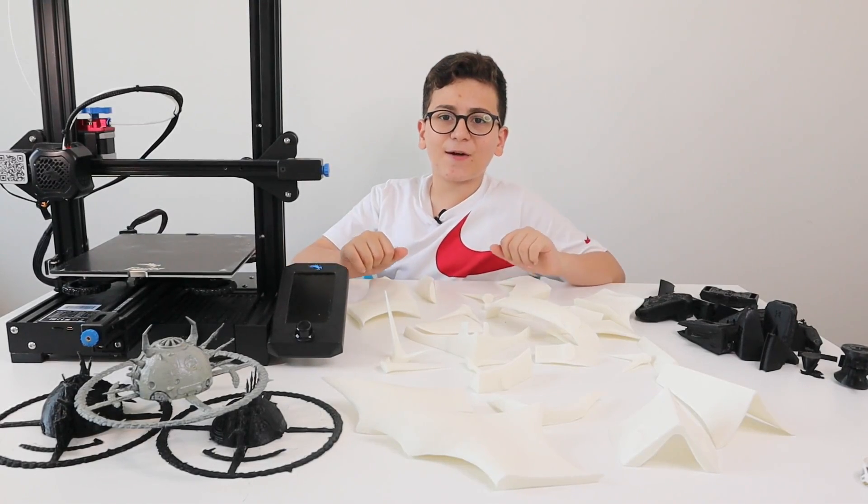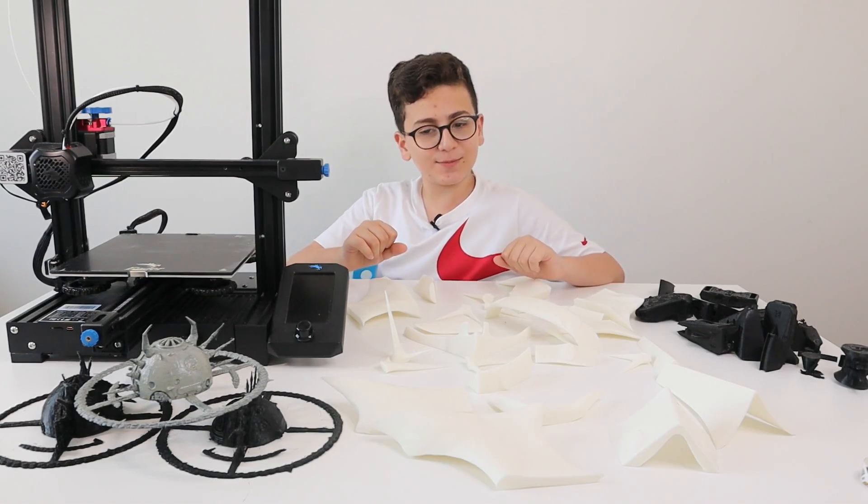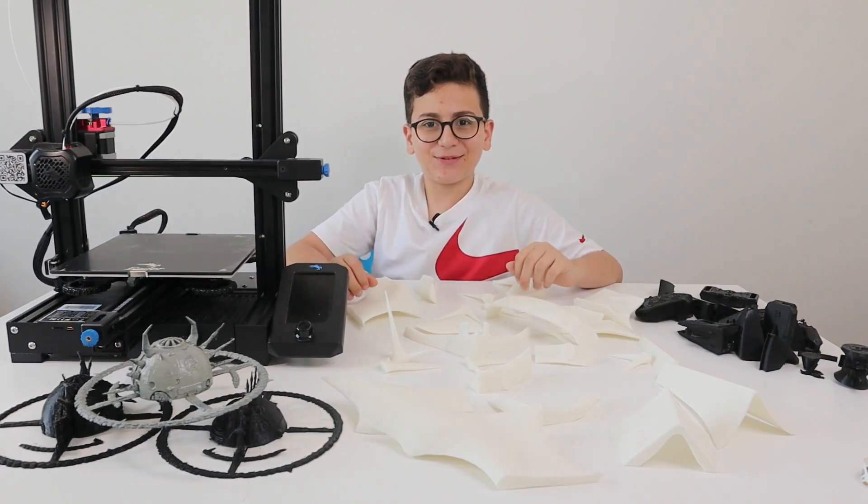Hello everybody, welcome back to another episode. Yes, I'm back — 3D printing. I've been experimenting with a lot of stuff in these three months, unicorns of failure, so yeah, let's get into the episode.